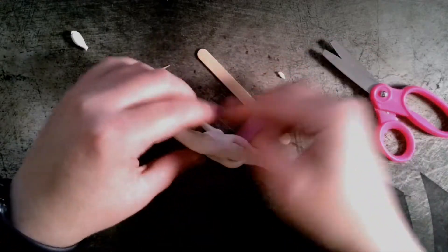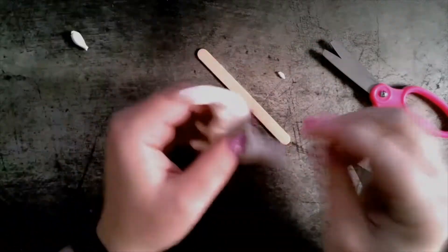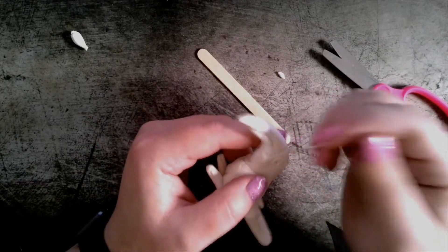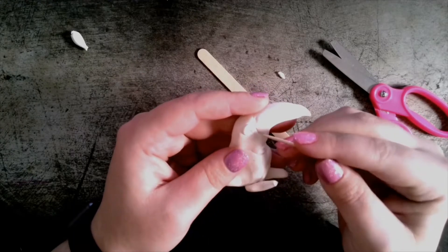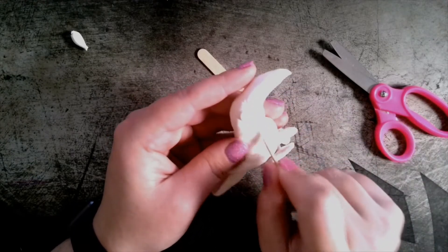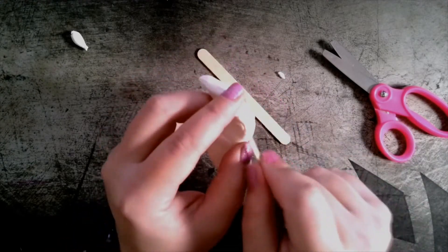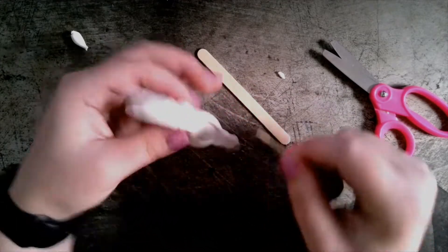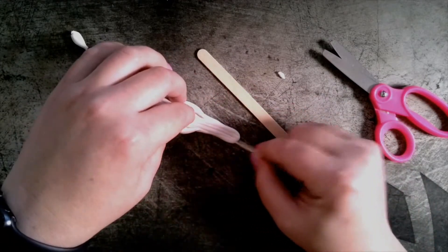When making the eyes for my animal, I add them on and then I use a toothpick to start working on some texture details. Texture describes how something feels, like feathers, scales, or fur. I'm using my toothpick to add details to look like the clay is made of different feathers.